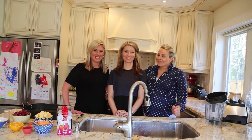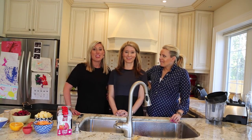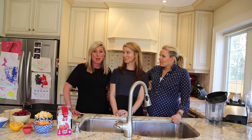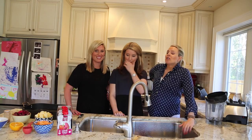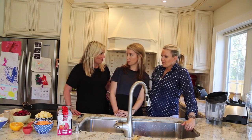Welcome back to What's for Dinner, and again we have our favorite mom who has founded Love Child Organics baby food, and she's here to teach us how to make baby food in our own kitchen. So what are we making today? Today we're going to make a roasted superfood baby puree.